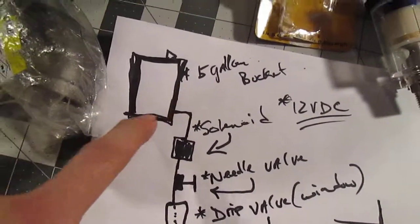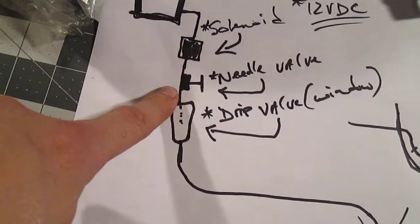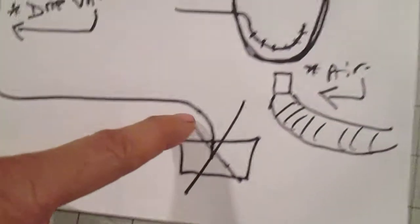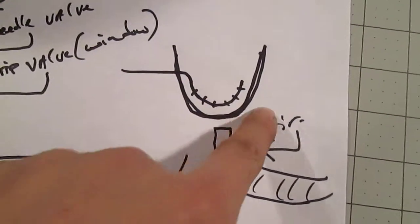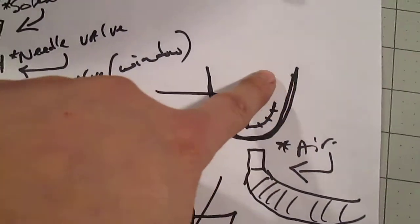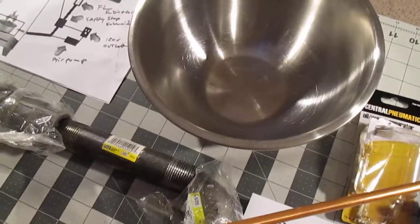From the five-gallon bucket it's going to go down to the solenoid as always, then through the needle valve into my drip, and go all the way straight in. But this time it's going to go sideways and I'm going to drill a bunch of tiny holes in it so it drips nicely in a round pattern. I'm going to make it gravity-fed, rounding down a little bit onto the burning chamber, so it sits in the center like this — I'll make a little fitting so it sits nicely, just a half-loop, not a full loop.